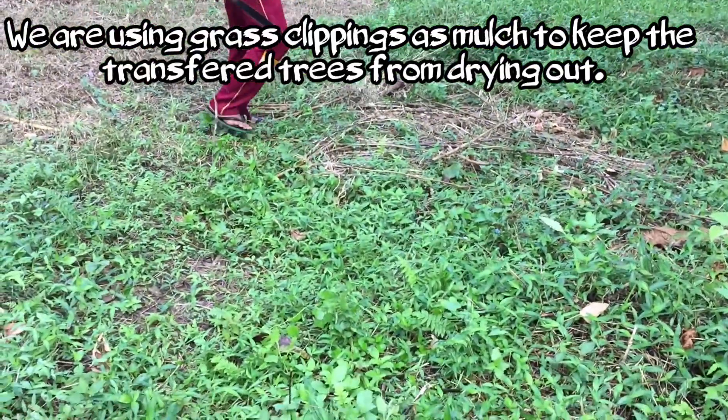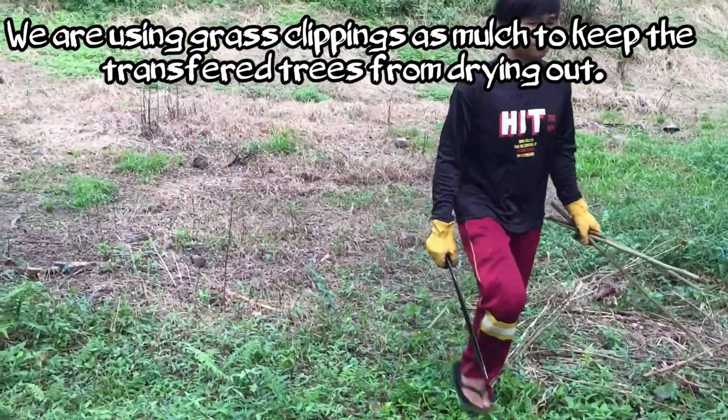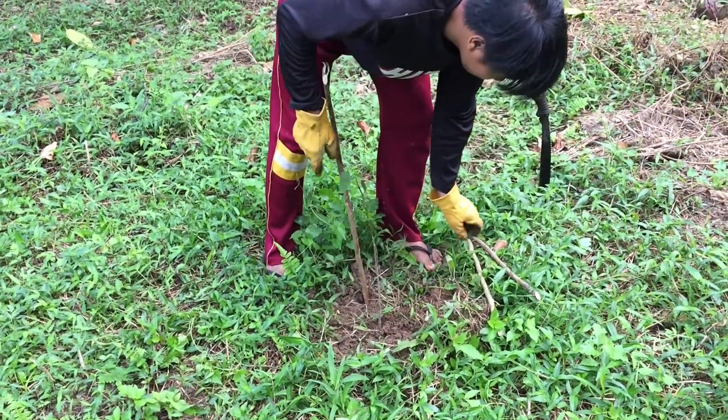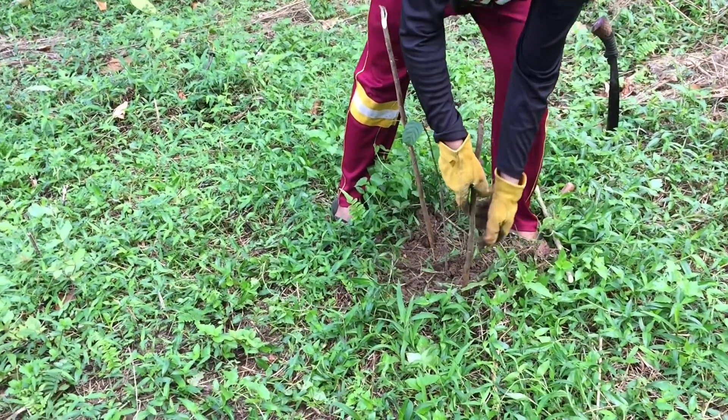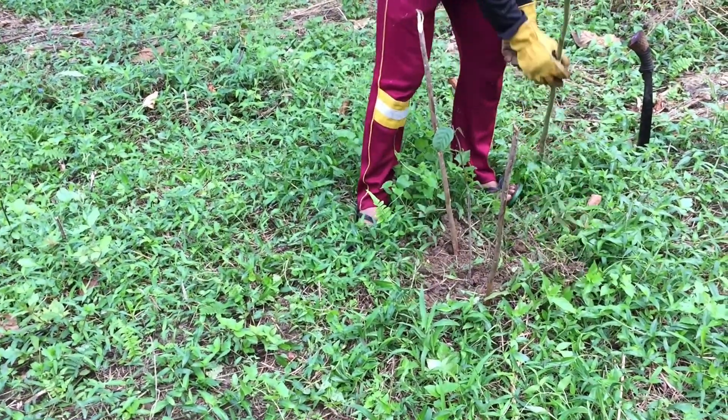The brush is marking the relocated trees so that the grass cutter doesn't come down here and chew them up, because we moved them but other people don't know we moved them.